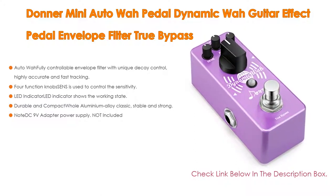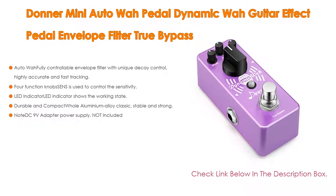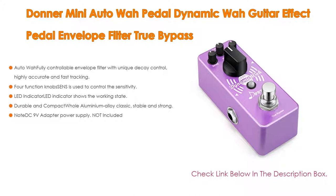It has 4 function knobs: sensitivity controls the envelope filter; res controls the filter sharpness; decay makes the filter frequency fall back to the resting point; and range controls the filter frequency range. An LED indicator shows the working state. Analog circuit design and true bypass provide a transparent tone.